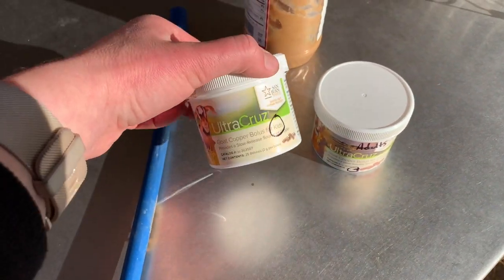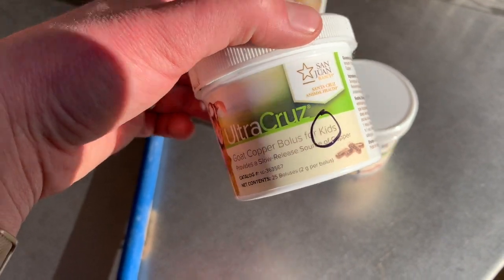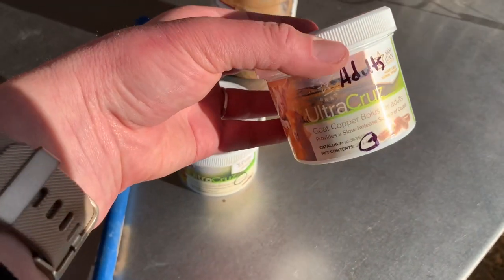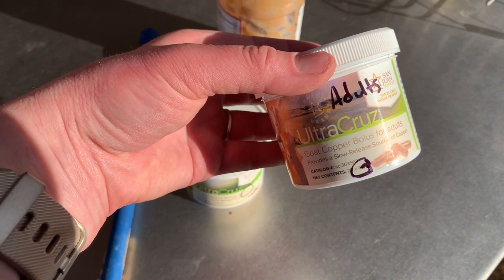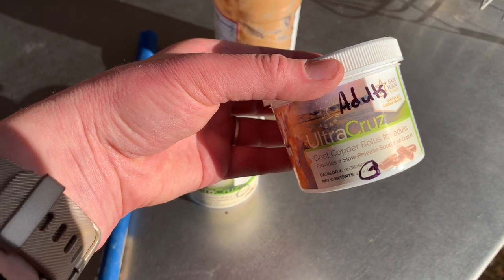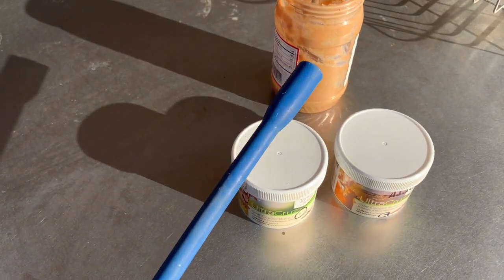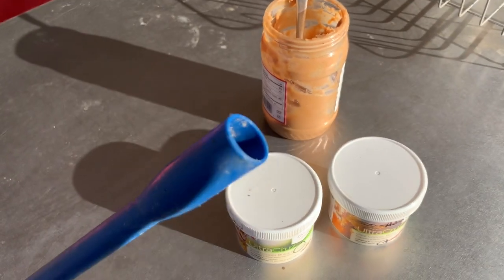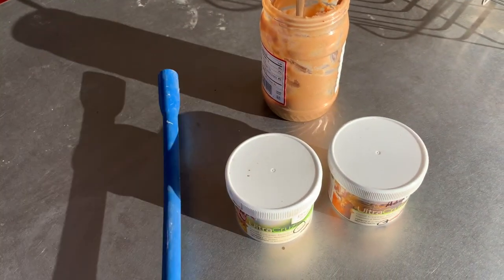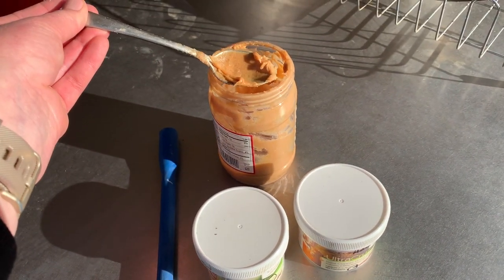These are made by Ultra Cruise. They make one for kids — that's a two gram bolus — and this one's for adults, four grams. There's really no difference; you could double up the kid dose or cut an adult dose in half for kids. To treat, you're also going to need some kind of bolus gun. A dog pill popper works well, but they like to fall out, so we use peanut butter as our glue.